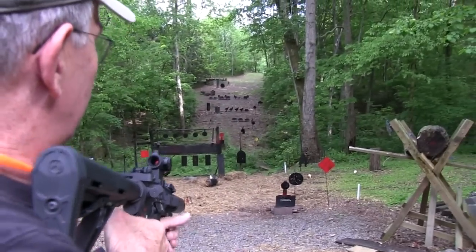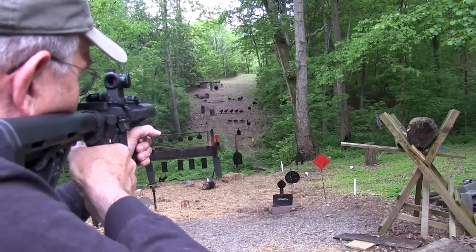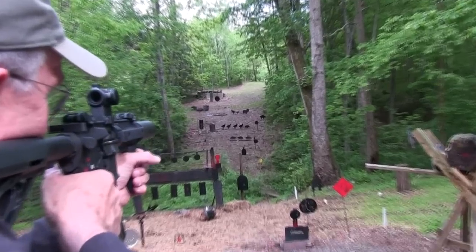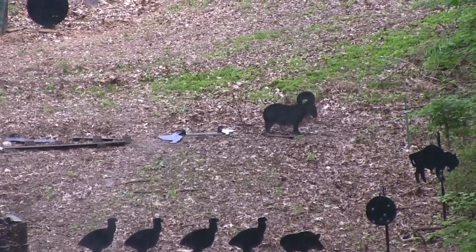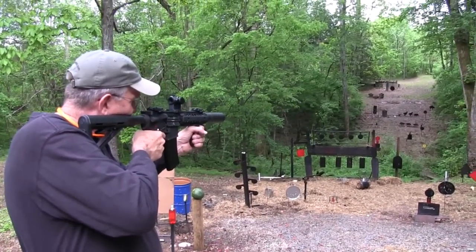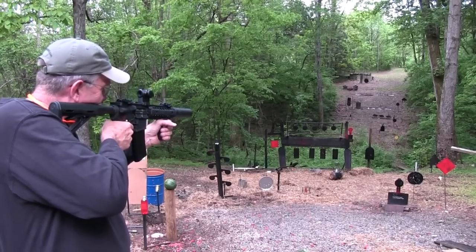Nice thing about this is I can shoot anything over there and not damage it. Good one — fall! Because we're talking subsonic. Kept holding too low. Not bad. Oh, you don't want to fall either. There you go.